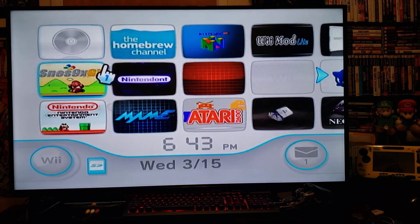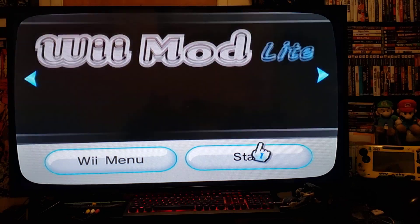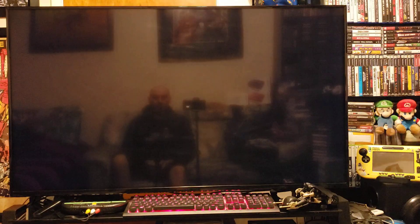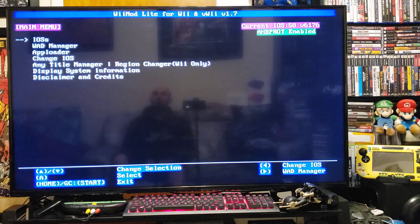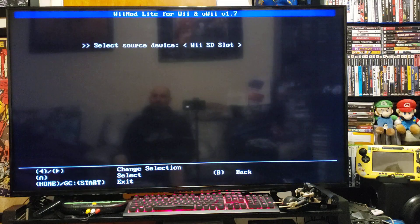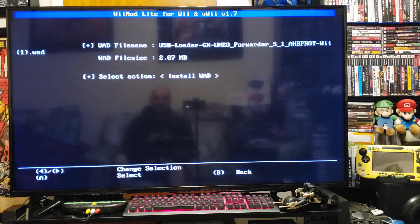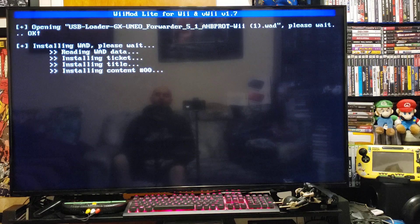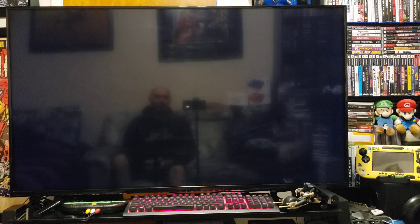First we'll install the USB Loader GX folder. Go to Wii Mod Lite, press start, let it load up. Go to the WAD manager, press A, press A on the Wii SD slot, go down to WADs, and there's your USB Loader GX channel forwarder. Press A to install, press A again, press A to continue, then press home to take you back to the Wii menu.